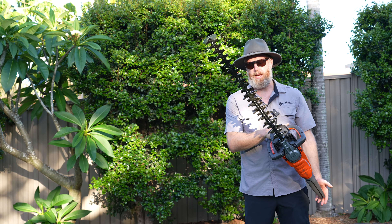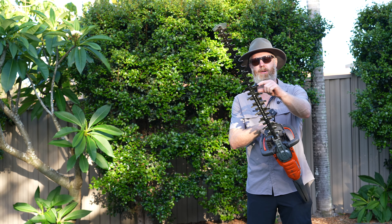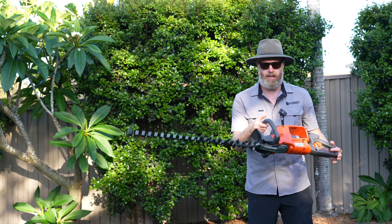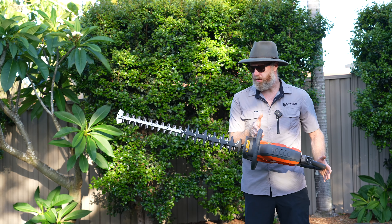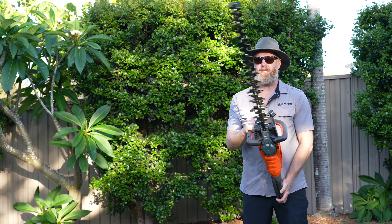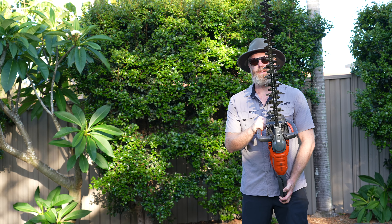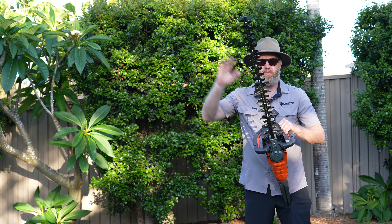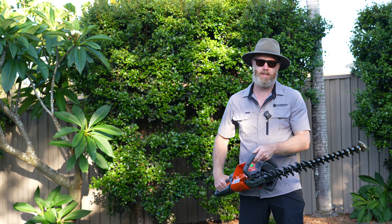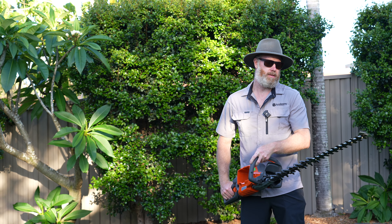With a 75 centimeter blade, 30mm tooth spacing, and 4,400 cuts per minute, this hedger is an absolute joy to use. It really does make a massive difference having that extra 15 centimeters on the end, and the blade speed — the productivity with this hedger goes through the roof. Not only that, but you also get incredible cut quality and an incredible finish.